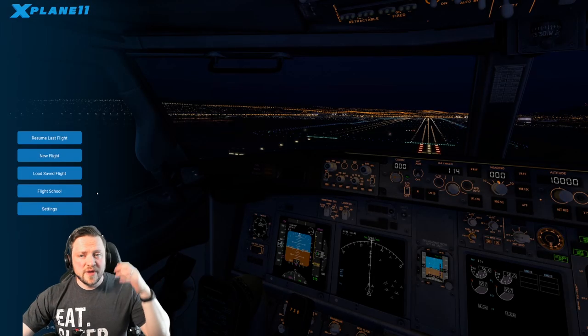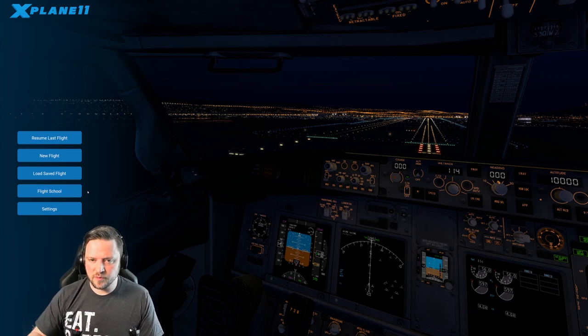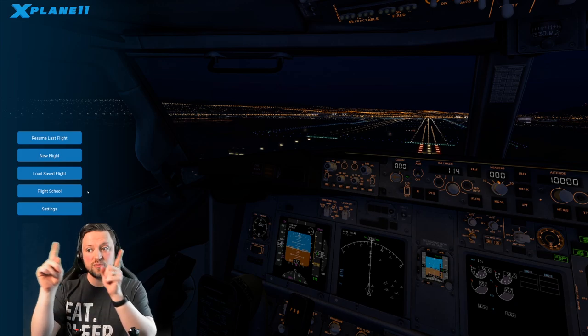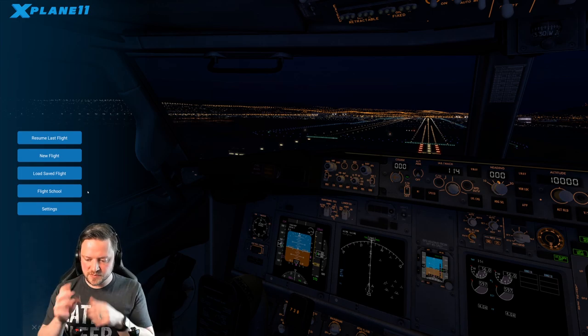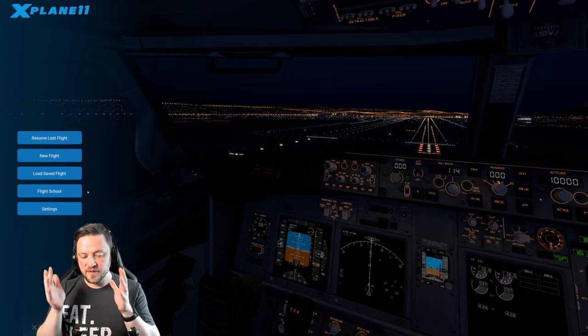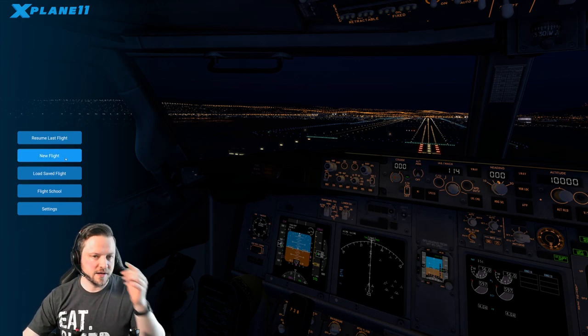I'll show you the basic startup, and we will do it as if we are using that joystick. So here we are in X-Plane. I have done a video on the calibration setup for the joystick — you'll probably have to jump outside of this video to do your calibration. If you want to walk through that, it's dropping on the channel at the same time as this one. Then you're at the stage where you can load the flight up and get up and running.